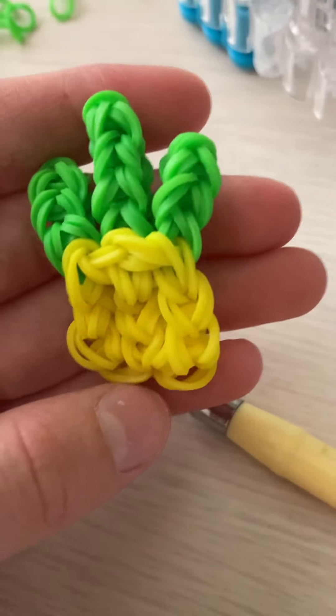Then take two more like this. And then you're going to do it one more time because this is the middle one, so it'll be a bit higher than the others. So you have five. Scoot this one up, take two, and now you're going to do it one more time so you have four.